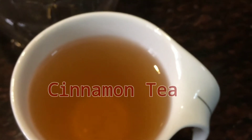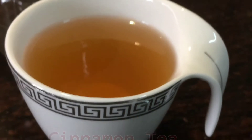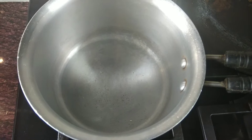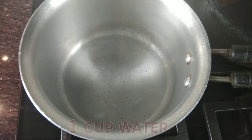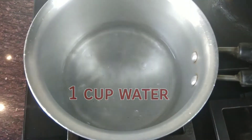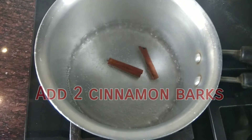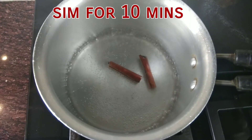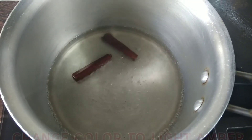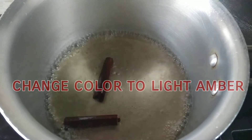But make sure you avoid all the processed and junk food. Take a pan, add 1 cup water, add 2 cloves of cinnamon. Let it boil and then keep it on sim for 10 minutes. You'll see the change in color to a light amber color.